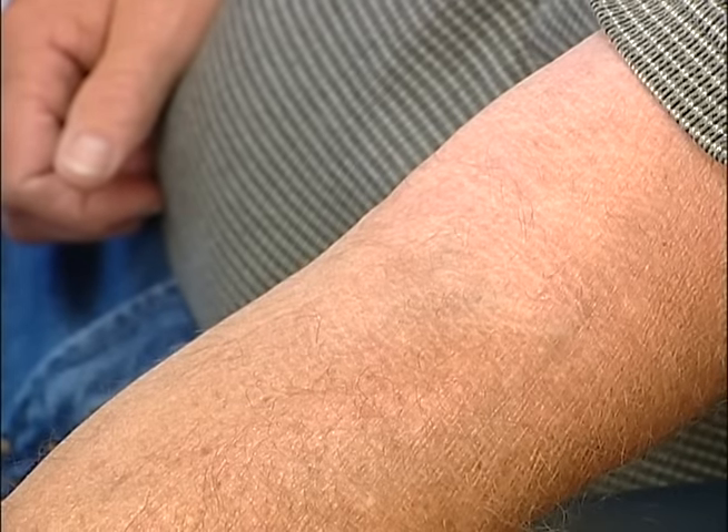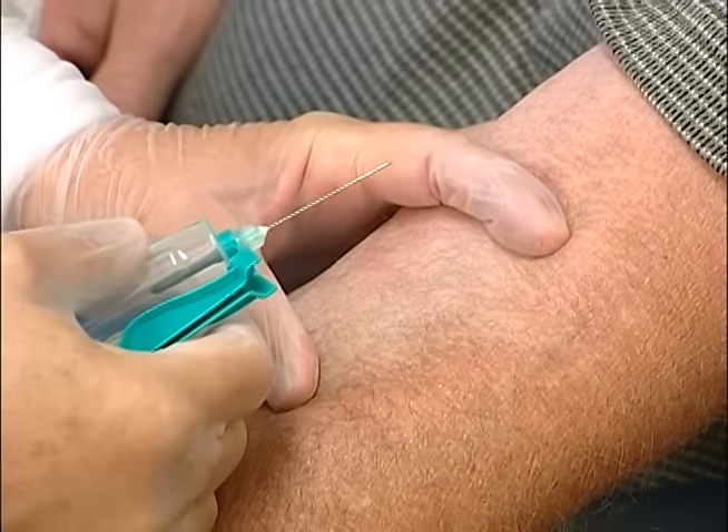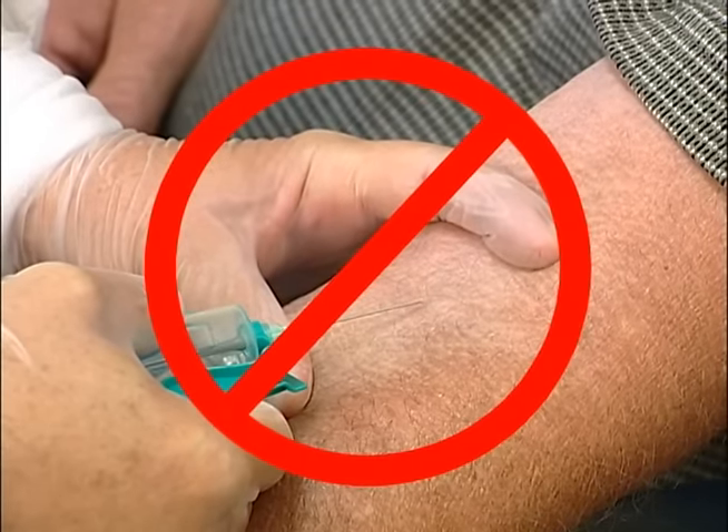Do not anchor the vein from above, as shown here. This puts your index finger ahead of the needle and in harm's way should the patient jump upon needle insertion.